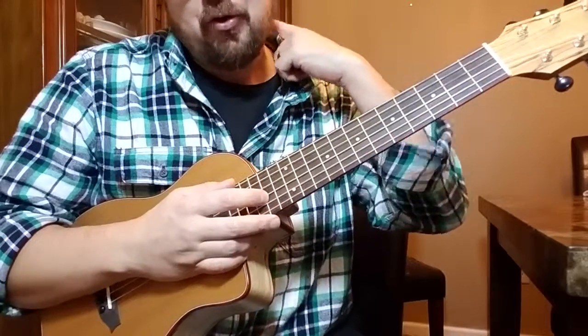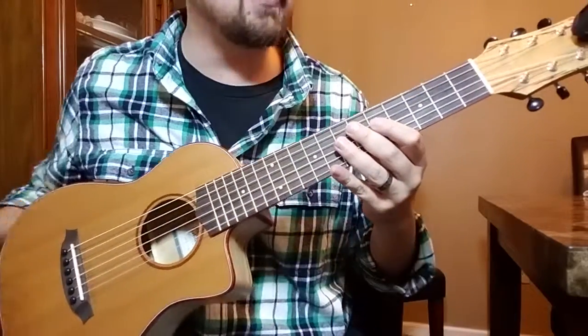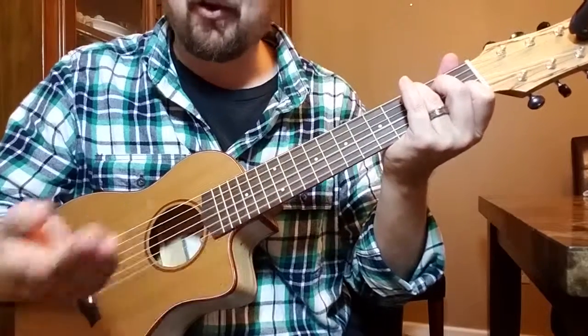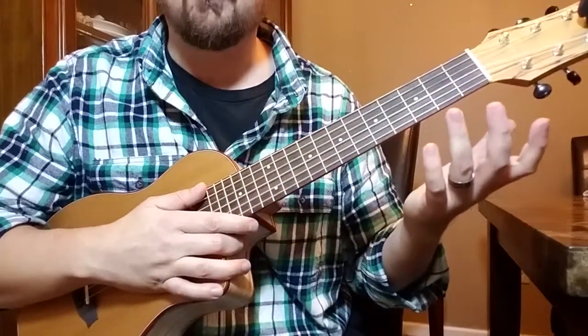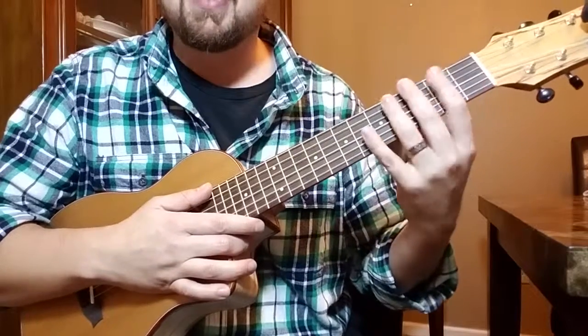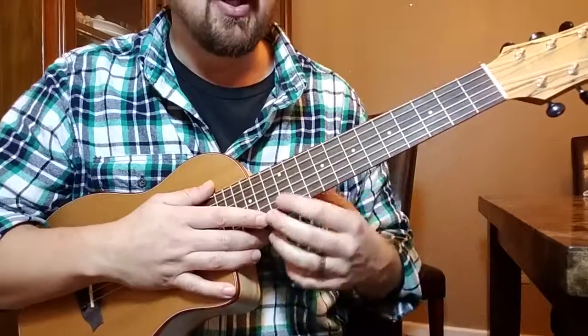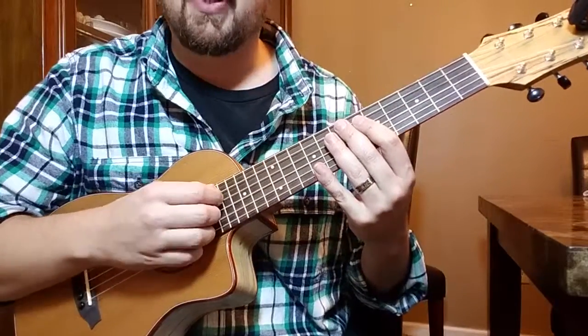Now, I'm using today a Cordoba Mini Spalted Maple. The reason that's important is that when I play my C, if you're playing along with me, you'll notice your C sounds way different. That's because this is A tuning — it's up a fifth, very much like a ukulele.